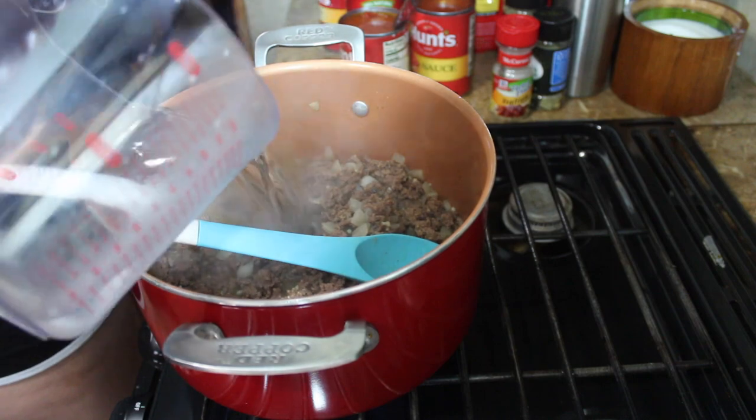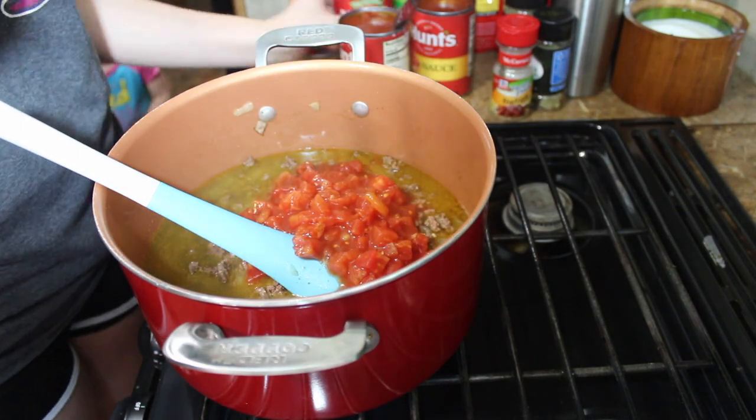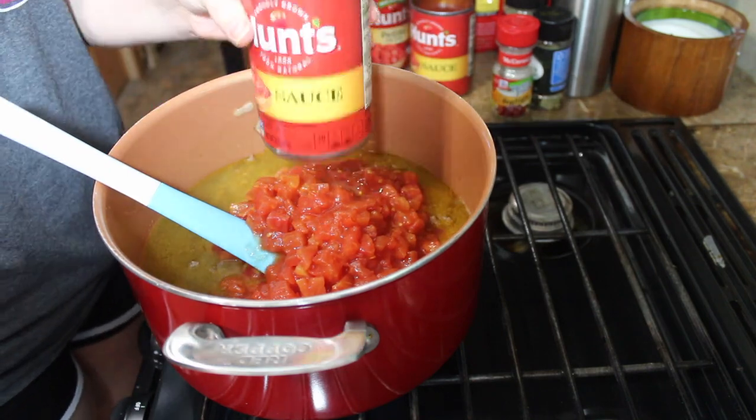Once your meat is cooked, do not strain it — just add your water, tomatoes, tomato sauce, Italian seasoning, and bay leaves to it.